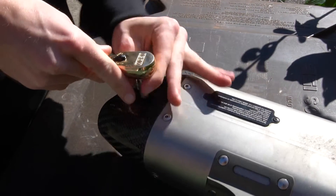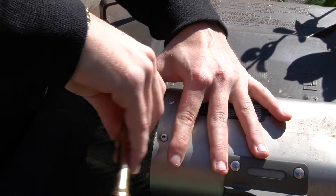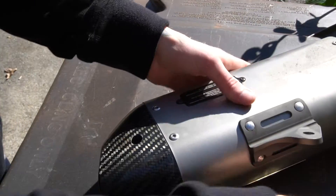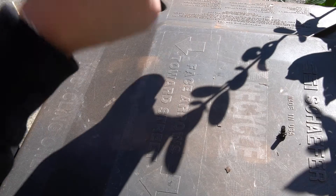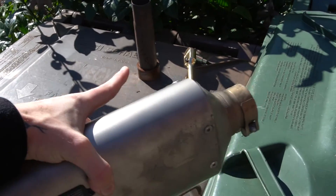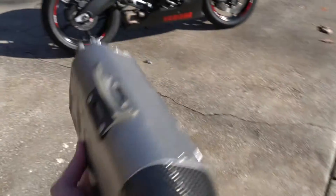Now I wish I could get that little rubber grommet out somehow because that's going to bother me. Okay, got the little nut out and our silencer is out as well. I think that thing is called a spark arrestor, so maybe we'll shoot flames now — I have no idea, we'll have to find out when it's dark.